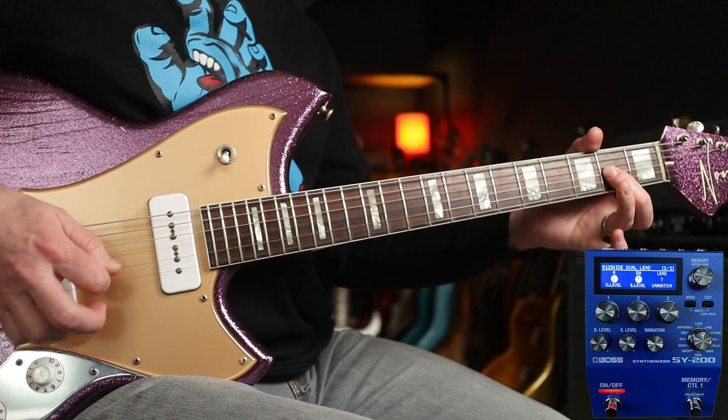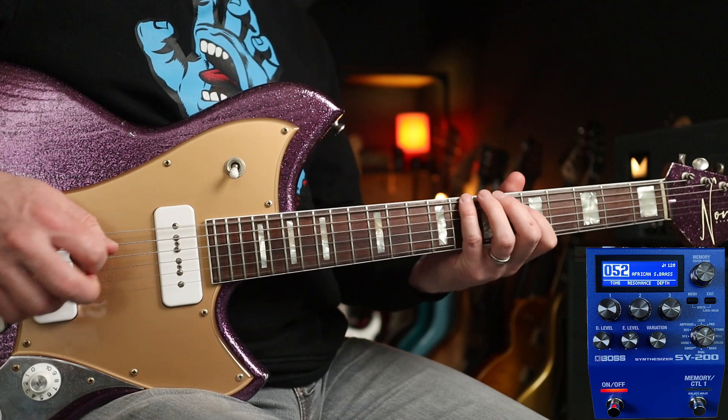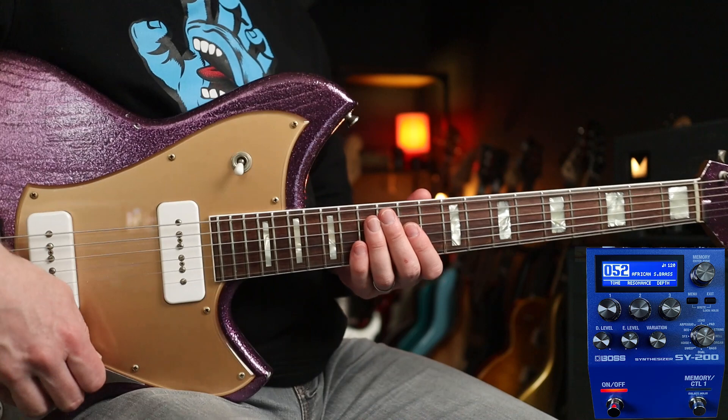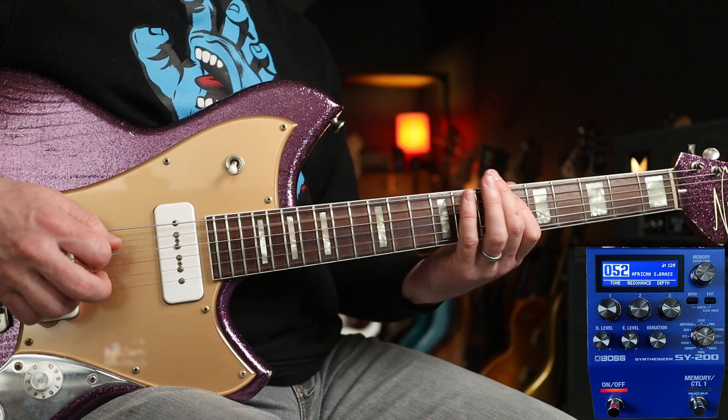Now if you enjoyed that, we're just getting started. Check out patch 52. So cool, isn't it? That is going to be the bass line to one of my favourite theme tunes — Beverly Hills Cop. Oh yes! Harold Faltermeyer. Check it out. That is so cool.